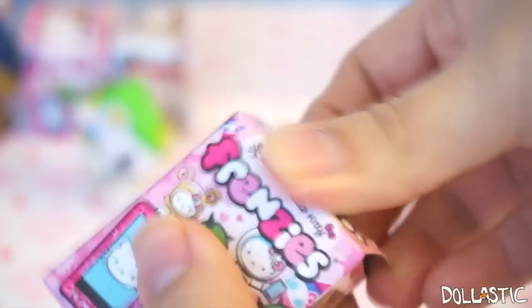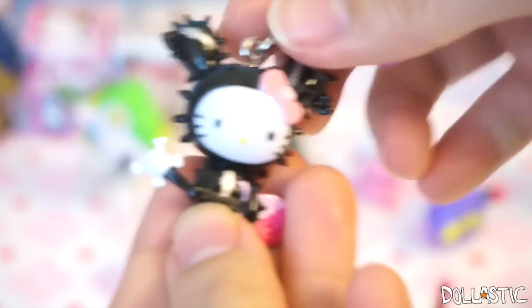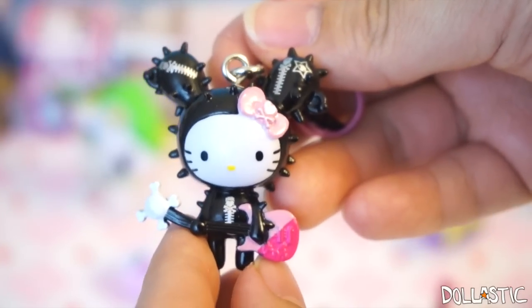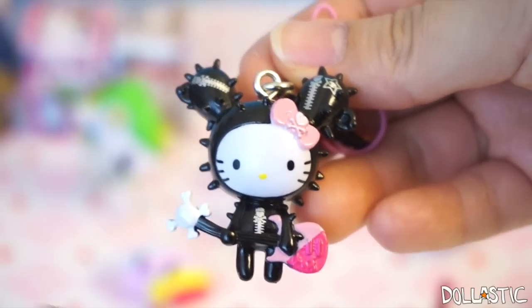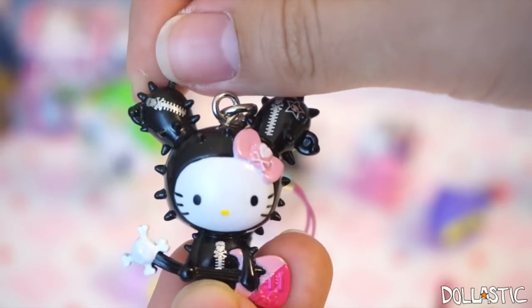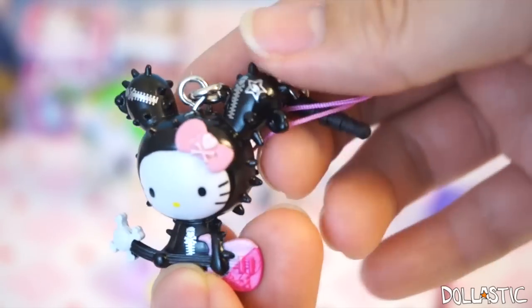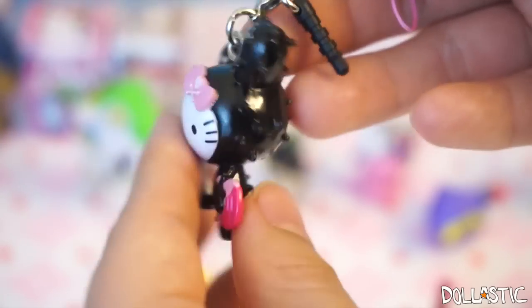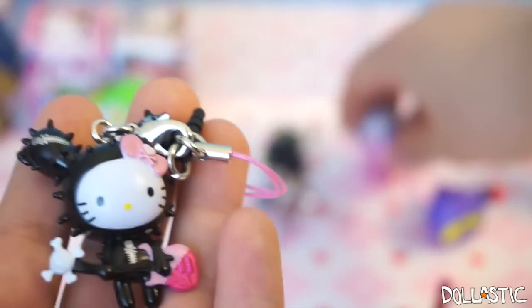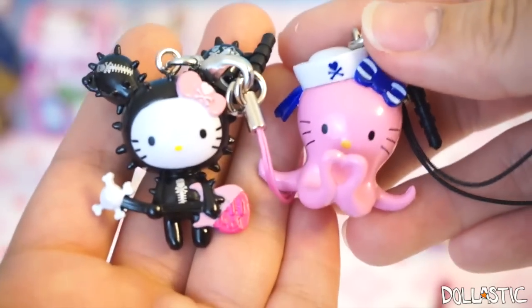Moving on to Hello Kitty and Tokidoki Collaboration Frenzies. Let's see who is in here. I don't have this one either — this one is like a little rock star Hello Kitty! She is holding a guitar, although her guitar is bent. Right here there is a Tokidoki skull, and her zipper pull is actually made with Tokidoki skull symbols too. She is so adorable — she's got little cactus spikes coming out, and her ribbon is this light pink color. And her strap is light pink too. Which one do you guys like better — the octopus or the rock star? I think they're both really adorable.